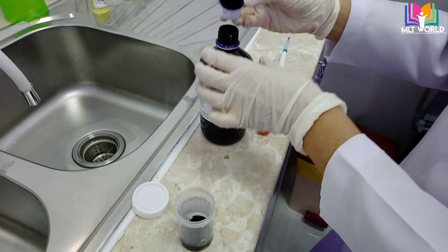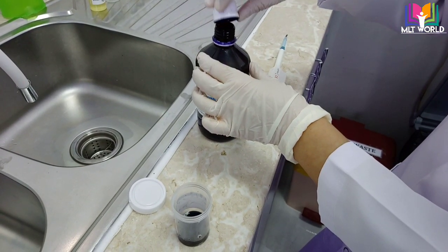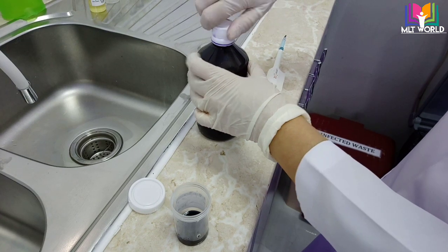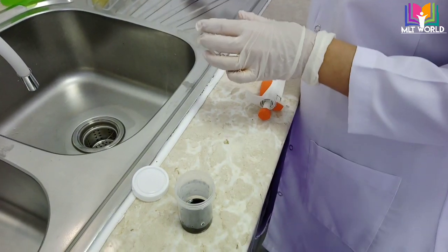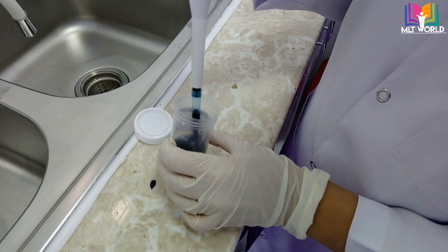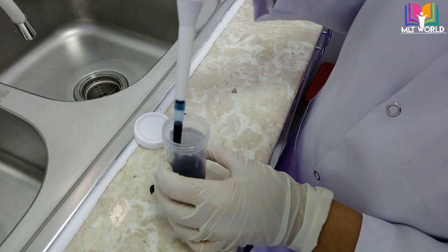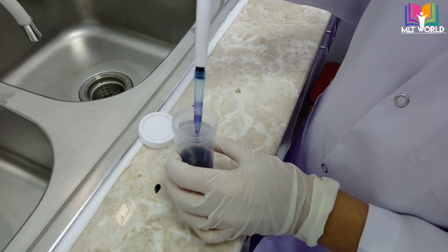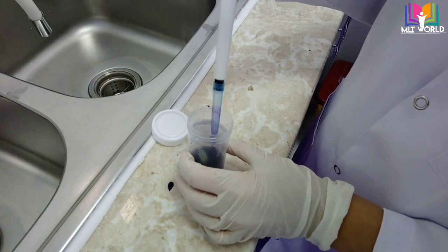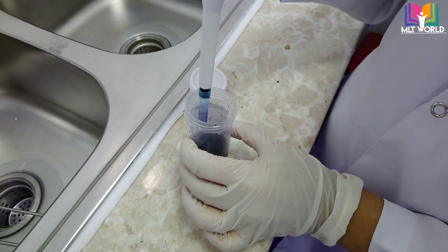The remaining stain transfer into the container. Be careful — this stain, if it falls on cloth, is very difficult to remove. With the help of a pipette or dropper, move the stain in a figure-8 position, and your buffer-stain is ready to use.